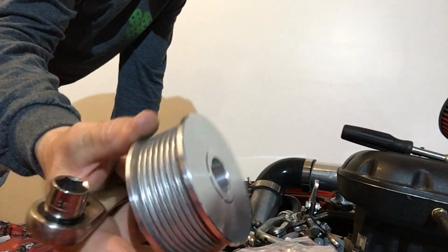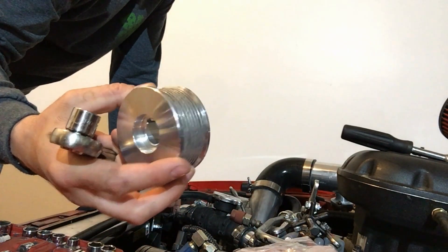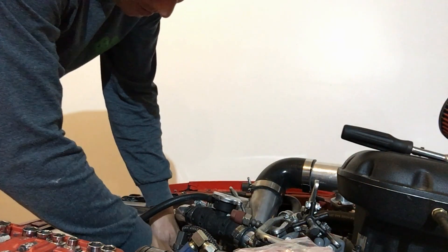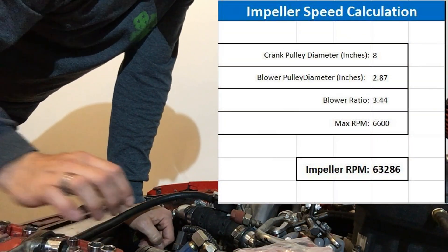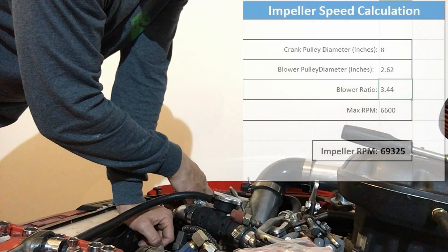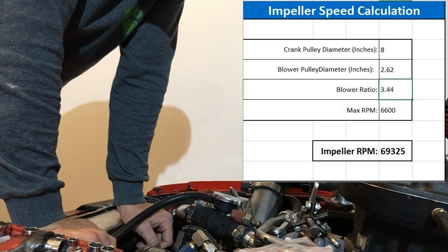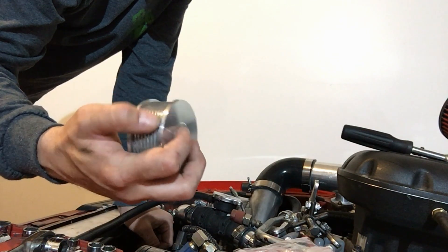I'm putting a larger pulley on because what will happen is I'll end up spinning the supercharger within its range — the 62,000 to 65,000 RPM. I calculated that at 6,600 engine RPM, I'll be spinning my supercharger at 61,000 RPM max, whereas before I was almost 70,000 RPM. So I'll be spinning the bearings within their range, so they're not getting too hot, which should help with the heat soak issue. And this pulley should help with the belt slip issues.